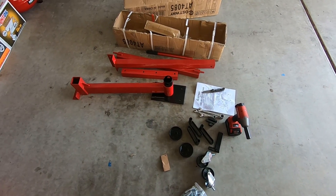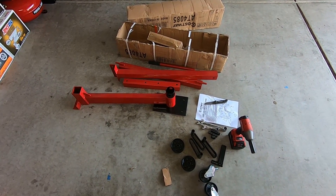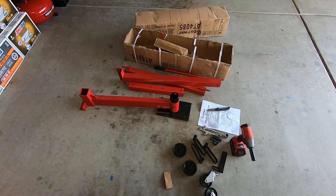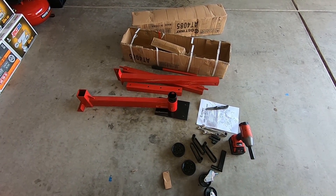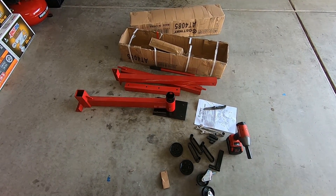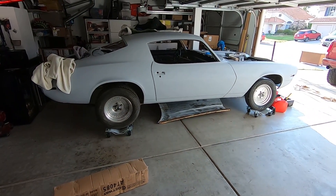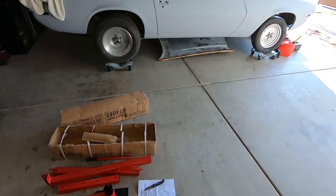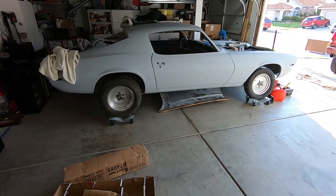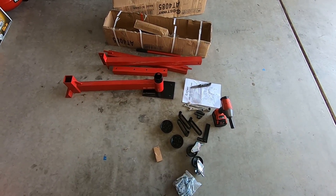I bought myself a pretty inexpensive engine stand off Amazon — link is down below if you guys are interested. What I'm going to do today is assemble the engine stand and get the block on the stand. Let's talk about the motor and everything going into this bad boy. It's going to be a quick video — I'll do most of this time-lapse, so get ready for some good music and some good conversation on what we're doing with the motor.